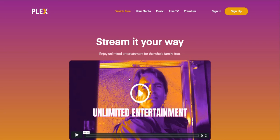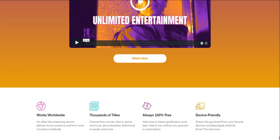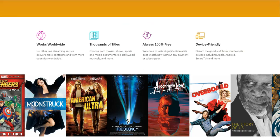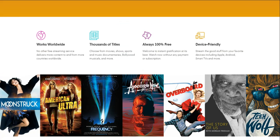If you guys want to watch free content on Plex, you are now able to do that. I'm on the Watch Free section of the Plex website here — the link will be down below. So check it out if you guys are interested. Enjoy unlimited entertainment for the whole family, free. You will be able to watch free content on Plex, but it's a lot of old stuff — you're not going to get new stuff on here.